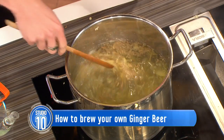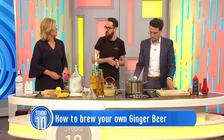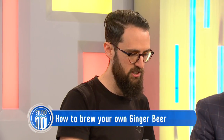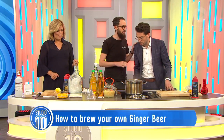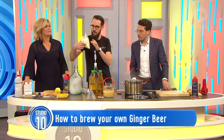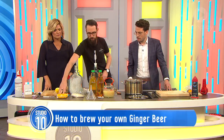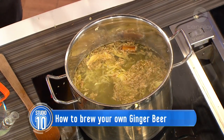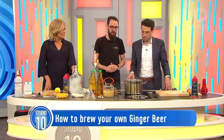What about the alcohol - how do you put it in? When it comes to brewing, the more sugar you put in there, the yeast ferments that and turns it into alcohol. We're making a non-alcoholic version of the ginger beer today, so we're not adding any additional sugar at this point. We've got some dry malt extract, which is basically sugar made from barley malt, and some regular raw sugar - that's what you'd put in for a traditional ginger beer. But we're making an alcohol-free version, so you can do it at home with the kids.